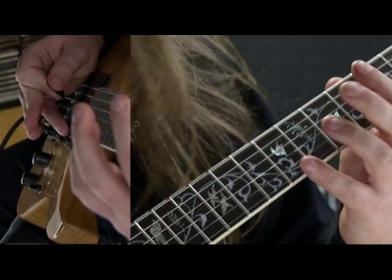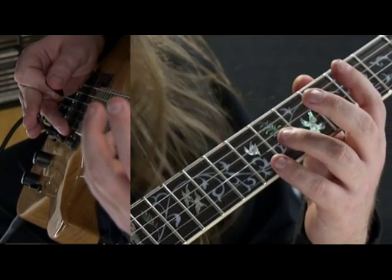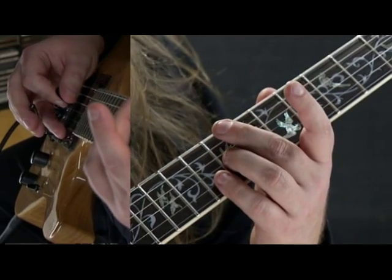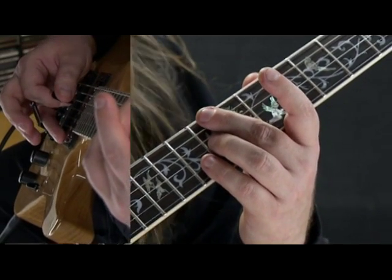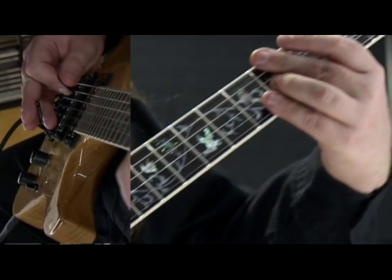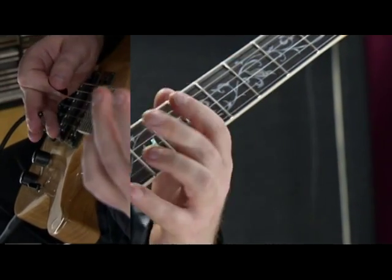The second part is again the same thing — I just pull my whammy bar down and I hammer on with my ring finger on the eighth position of the G string, and I just slide up to the ninth, then I pick it and go to the fourth. Again I'm using my whammy bar to make a little bit of movement.